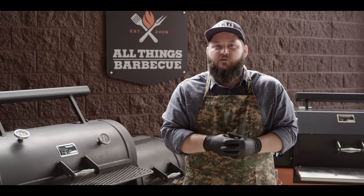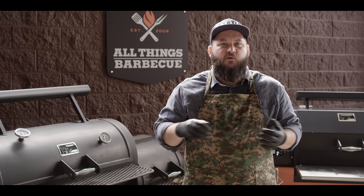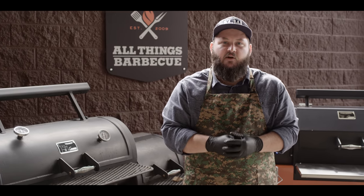After we get these birds smoked up, we're gonna pull all the meat and create a really delicious barbecue chicken sandwich. Super simple, super tasty. But before we can get to that, we gotta light the fire, so let's get to burning some sticks.